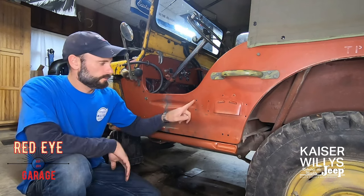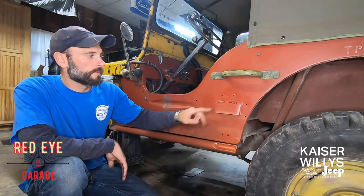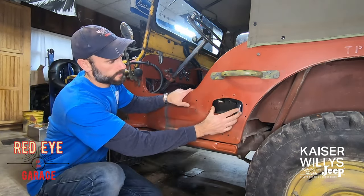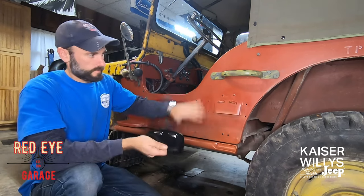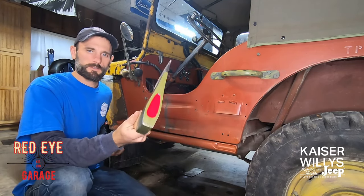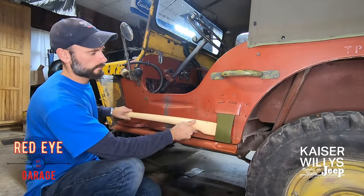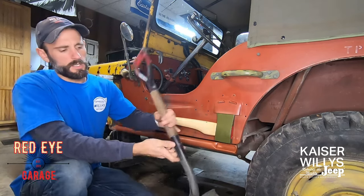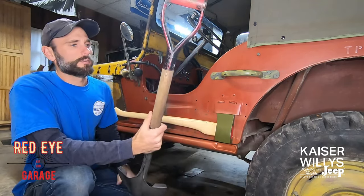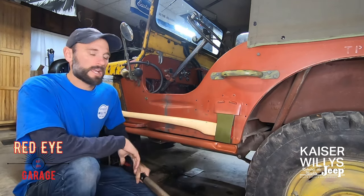If you have a CJ2 and you want to add these tools, you would have to cut and weld in a panel with these indentations. You would also need a sheath back here — an MB or GPW will probably already have this. This is from Kaiser Willys, a little axe sheath that can be added to any flat panel. We're going to cover the straps and the footman loops. I'm also going to be installing this beautiful axe from Kaiser Willys.